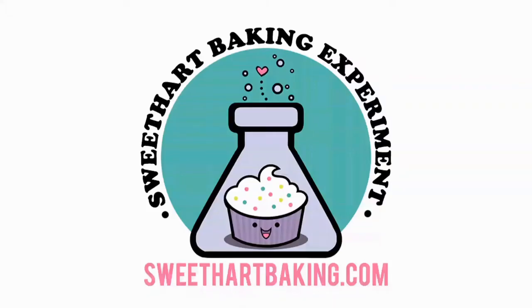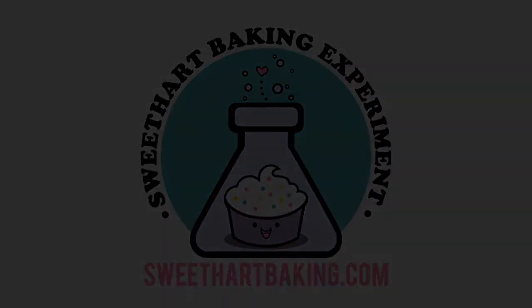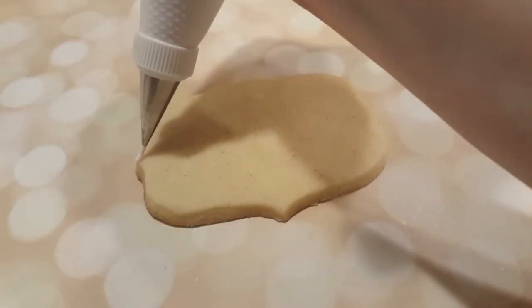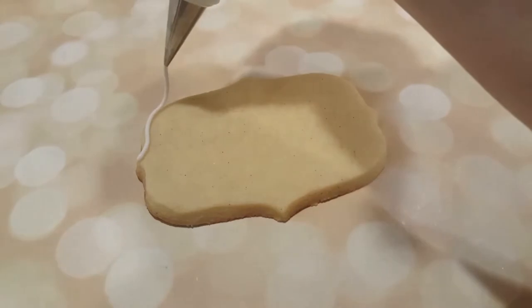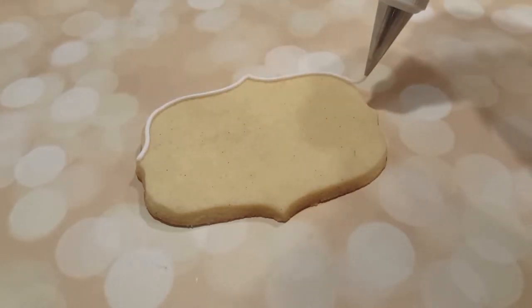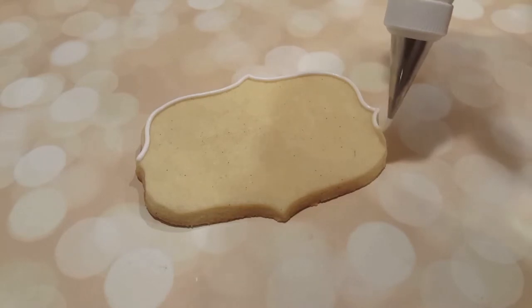Welcome to another episode of Cookie Vision. In this video, I'm going to be making a snitch from Harry Potter. I'm outlining the entire thing with a white piping consistency royal icing with a number two tip, and this is a plaque-shaped sugar cookie.